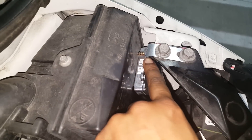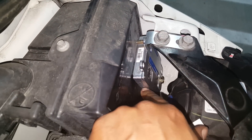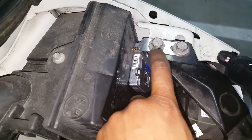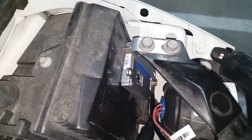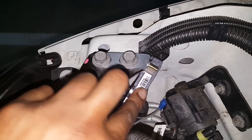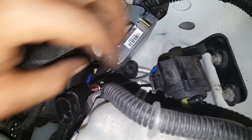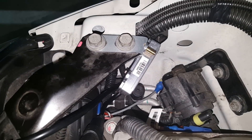On the passenger side, I bent the bracket over and added just a slight angle to help with clearance while still allowing access to the AC line. From here we'll install the relay harness and make all the wiring connections.